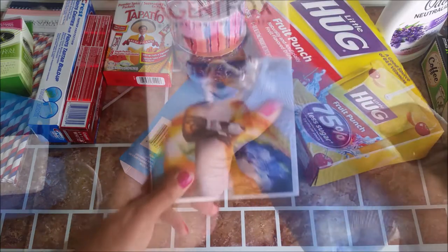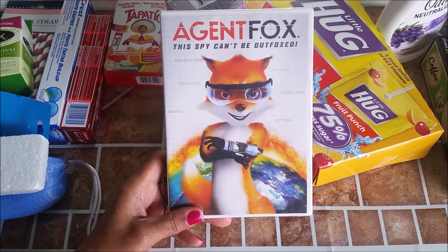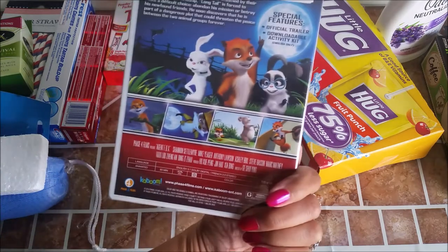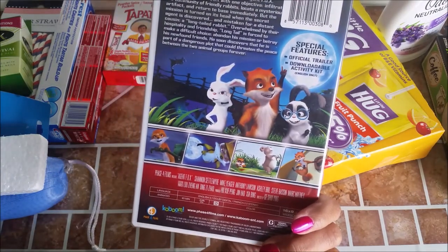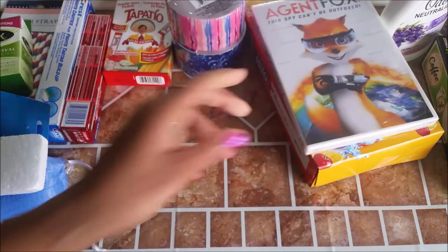They have movies out and this is the only one I saw. It's kind of cartoonish and it's called Agent Fox — this spy can't be over Fox. It's animated. They said they would watch it, so we'll see. Looks kind of cute.